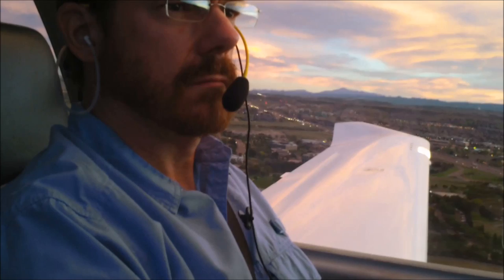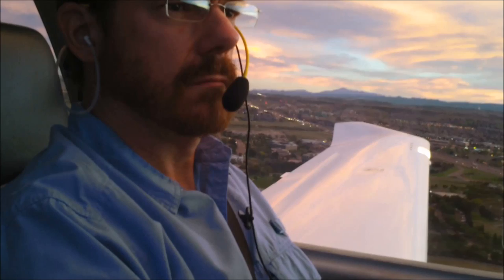But in general, try to relax, trust the pilot and the airplane, and enjoy the magic of flight.